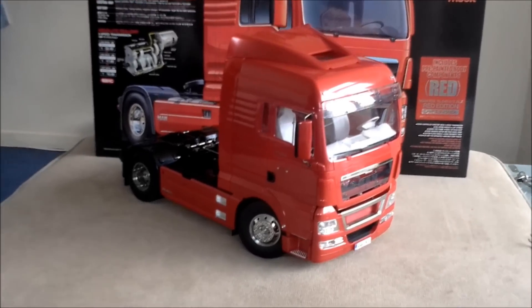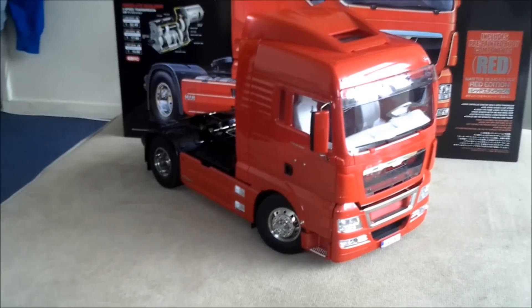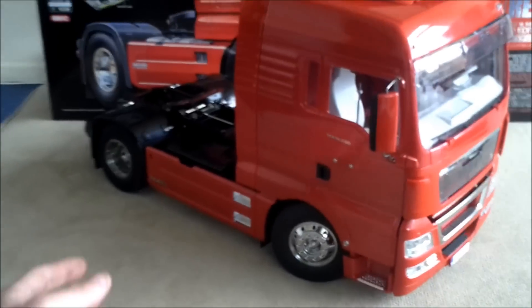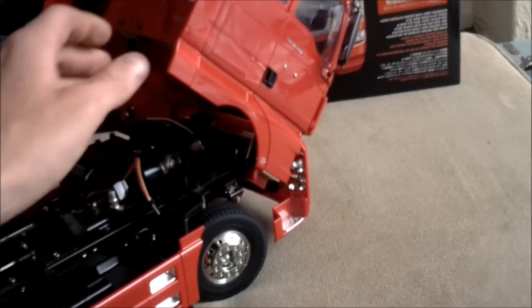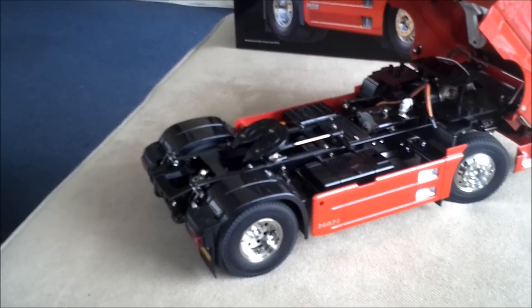As you can see, here is the MAN Tamiya 1:14 scale truck, and she is a beast. Like I said, it took me 12 hours to build, and I can say that it was very enjoyable to build but also very stressful.